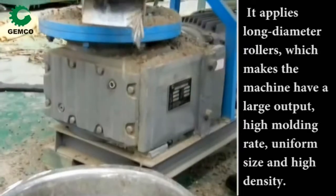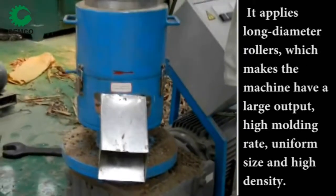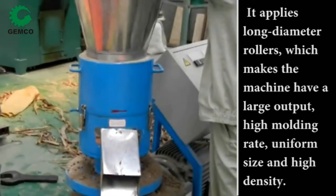It applies long-diameter rollers, which makes the machine have a large output, high molding rate, uniform size, and high density.